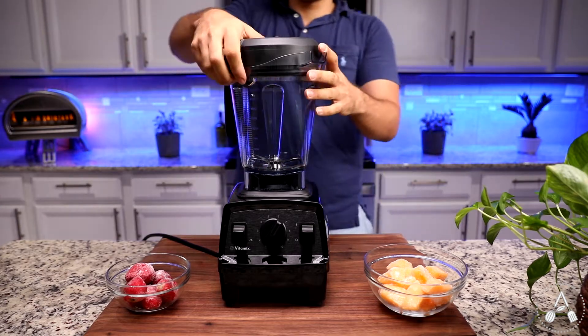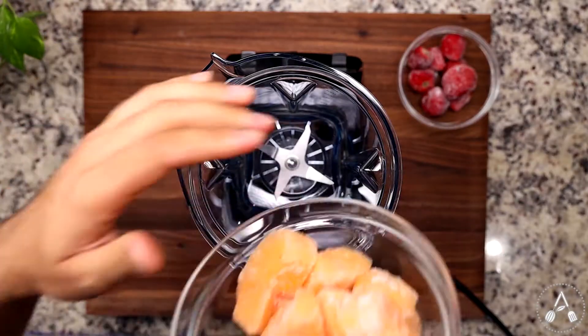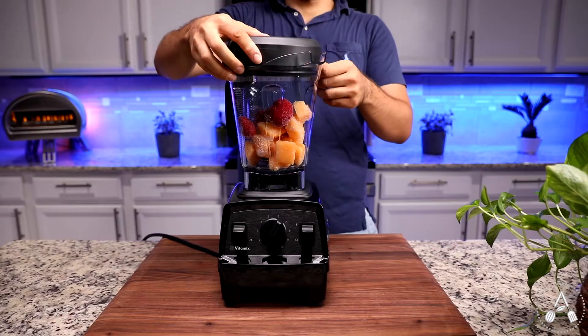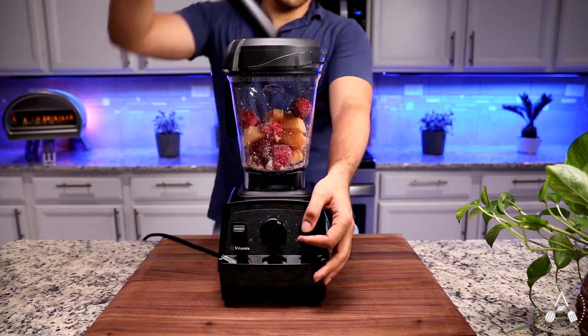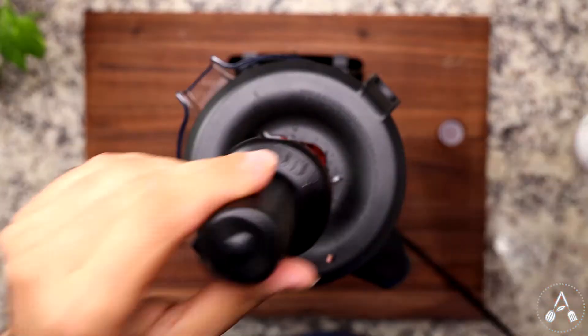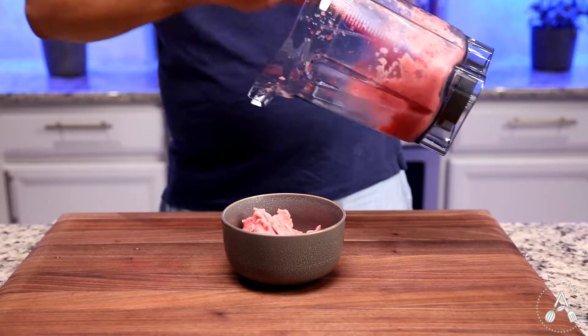The first smoothie bowl is a melon strawberry smoothie. Add one and a half cups of frozen melon with one cup of frozen strawberry into your blender. Blend them all together for 30 seconds to one minute, and you are done. Remember, frozen ingredients and just a splash of liquid, if needed, is the key to get a very thick smoothie bowl.